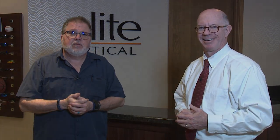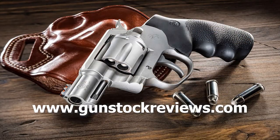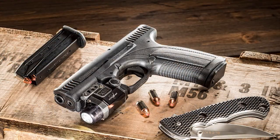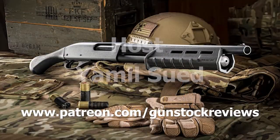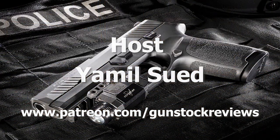Thank you for being here with us. You're welcome, thanks for coming in. Appreciate it. And thank you for watching Gunstock Reviews — stay tuned for more. Please visit our website at www.gunstockreviews.com for more exclusive content. Please visit our Patreon page at www.patreon.com/gunstockreviews — your contributions would be greatly appreciated and help us grow our selections and frequency of videos.